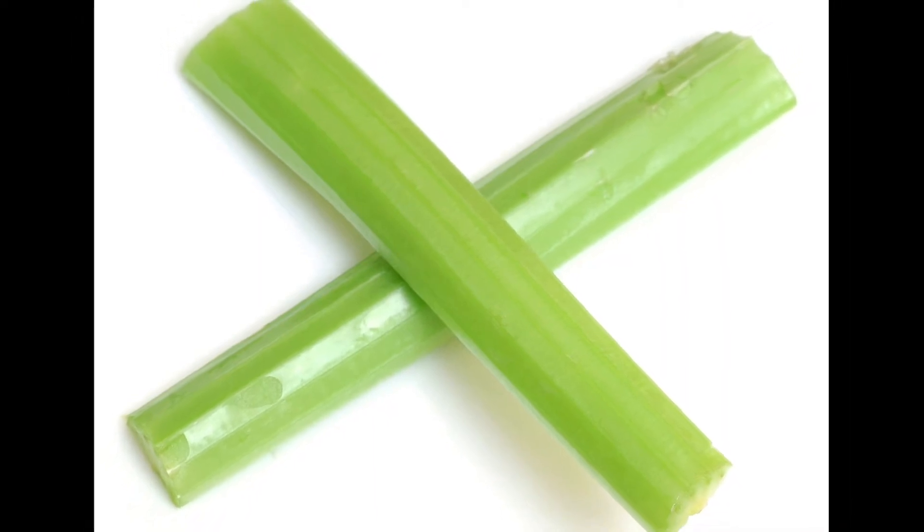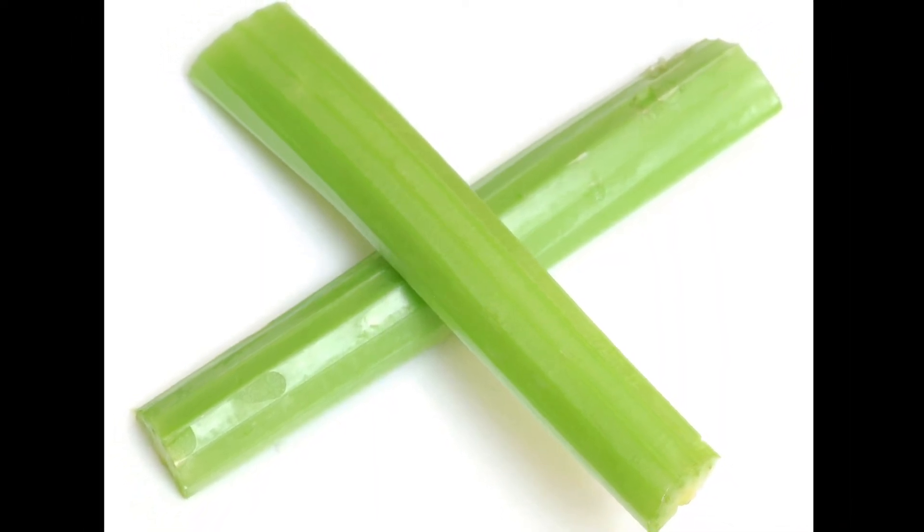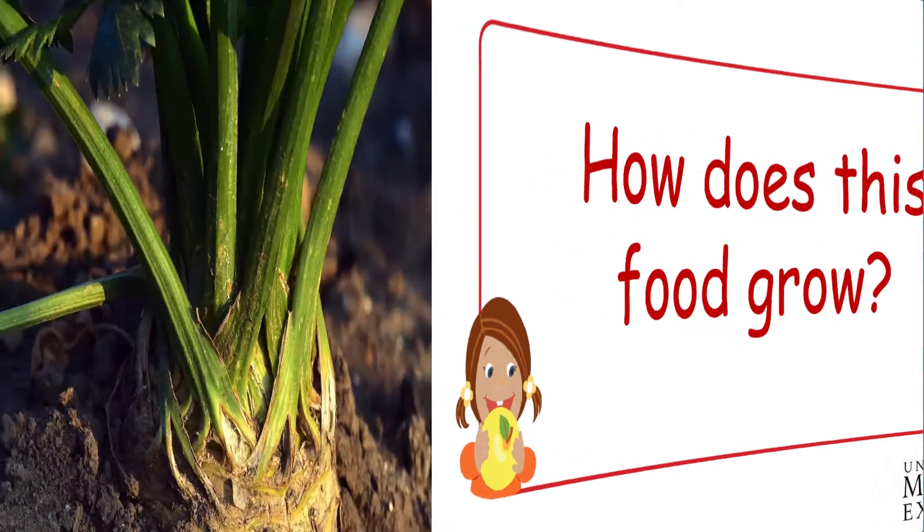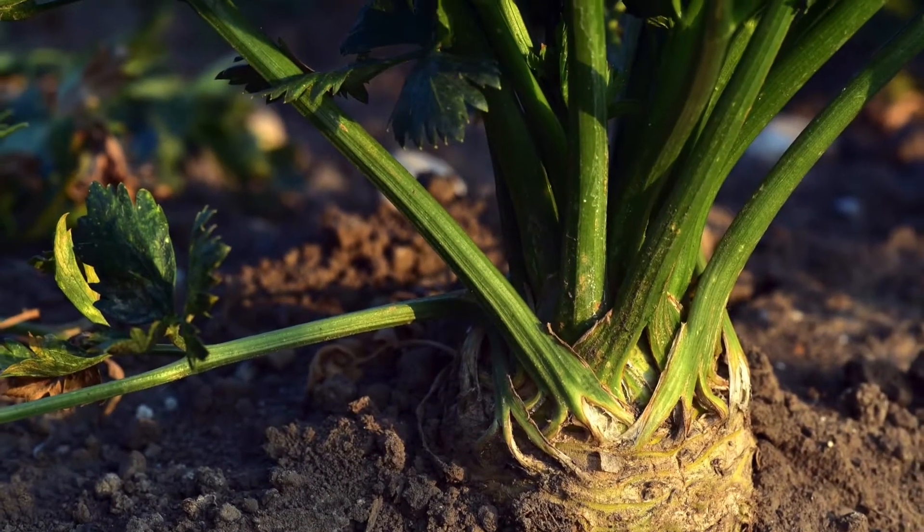Can we all say celery together? Celery! Now it's time to learn how does this food grow? Celery grows above the ground in bunches.